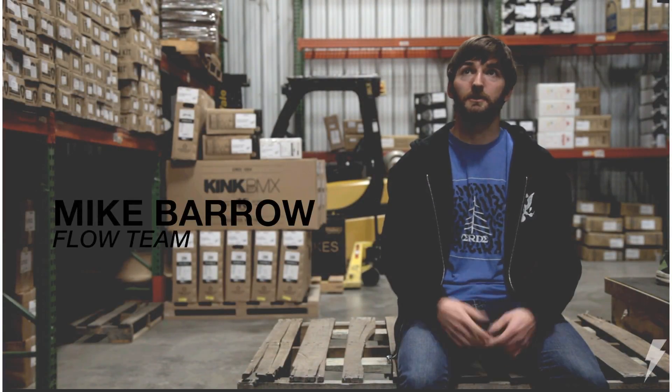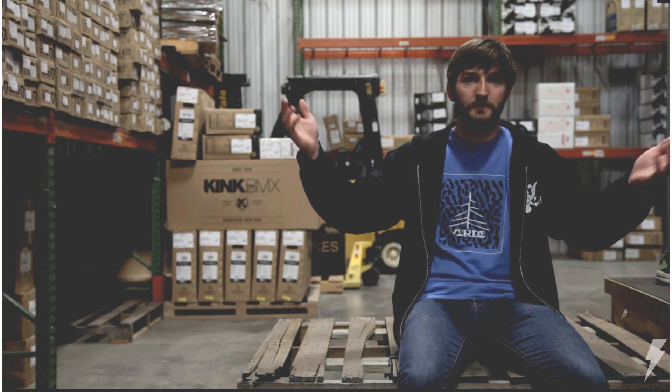What's up guys? We're eating another Dan's Comp how-to in the lovely Dan's Comp warehouse. This time, it's how to wallride.